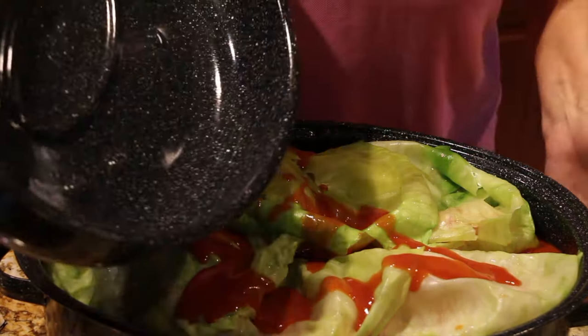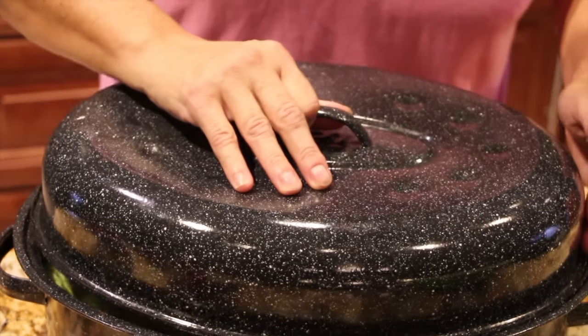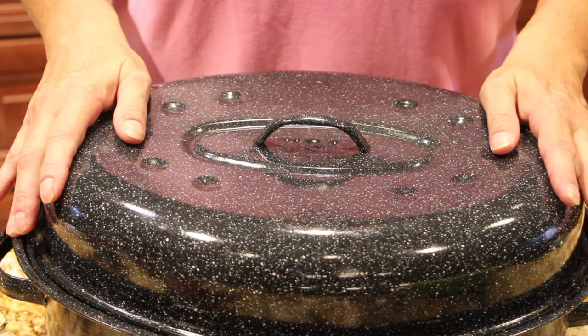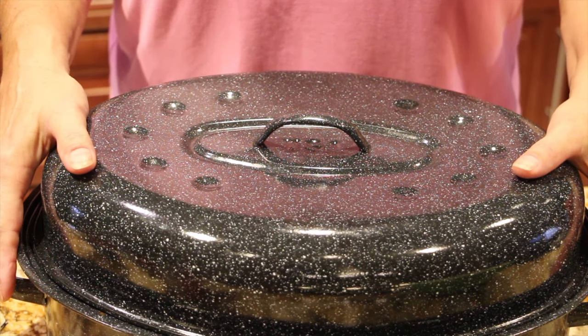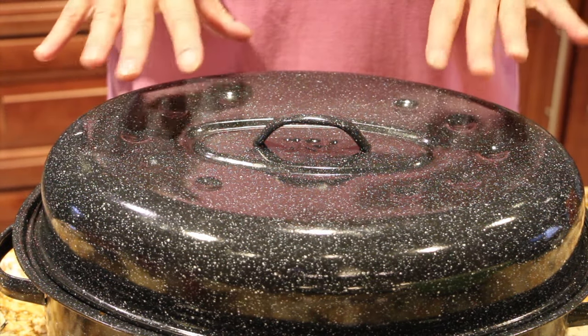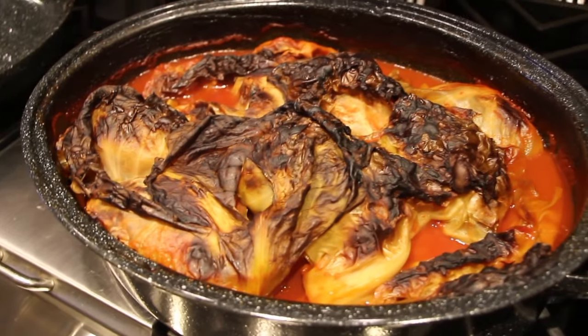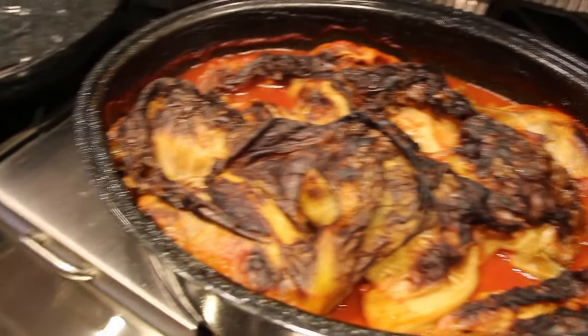I'll take off my gloves and put my lid on. I'll place this in my 350-degree oven for about 5 hours or until the hamburger and rice is fully cooked. Into the oven it goes. After the fourth hour, I turned my oven down to 300.